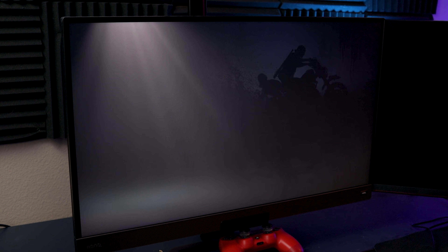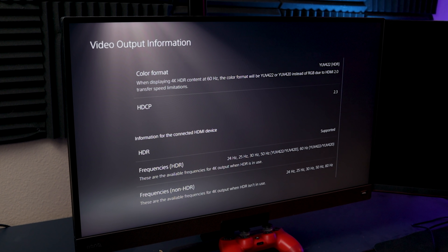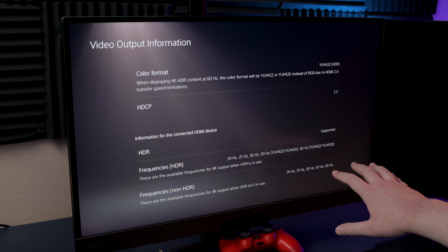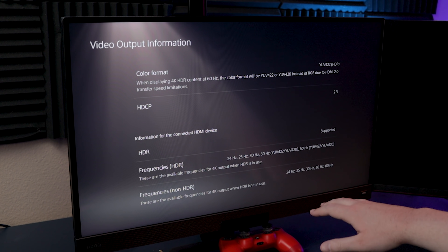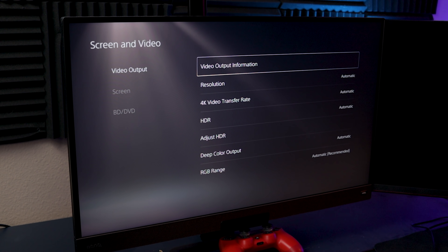Going into the PS5 menu, we obviously know we cannot get 1440p. So we go to screen and video, then video output, then video output information. Something to keep in mind is that this display supports 144Hz, but the PS5 does not — it does support up to 120Hz. But you'll notice under frequencies, 120Hz is not listed at all. It does say HDR supported, and it's HDCP 2.3, but 120Hz isn't anywhere. Sony is not very open to letting you select whatever you want.